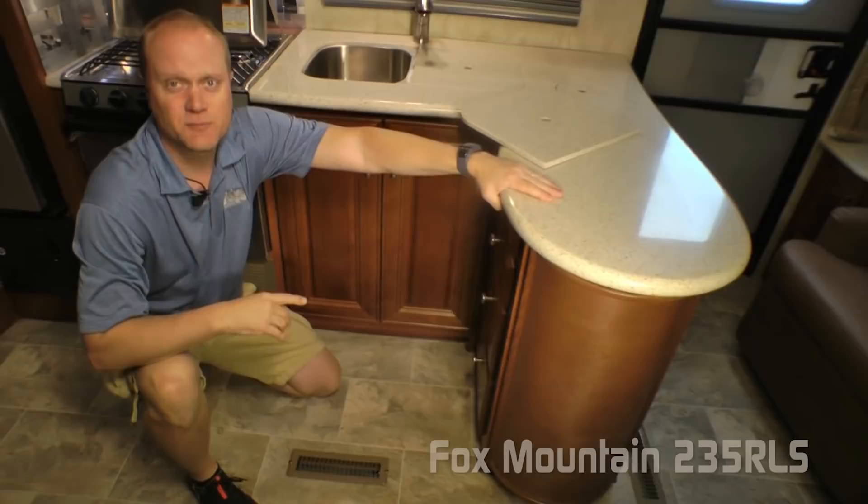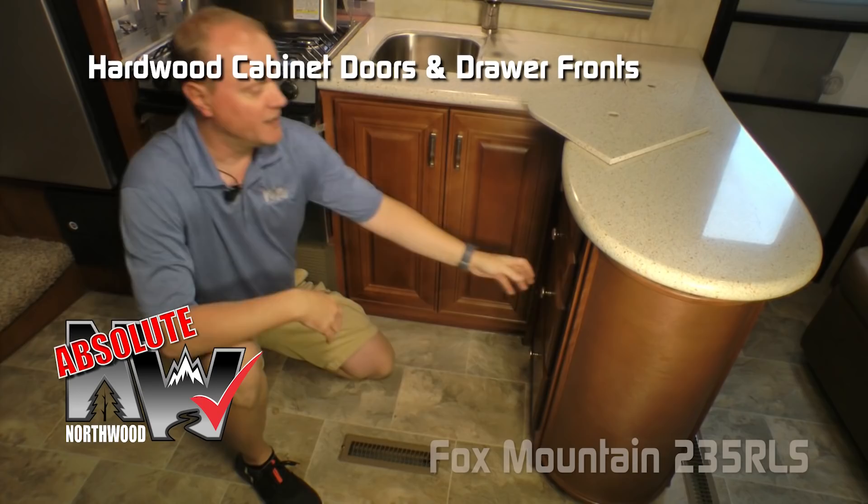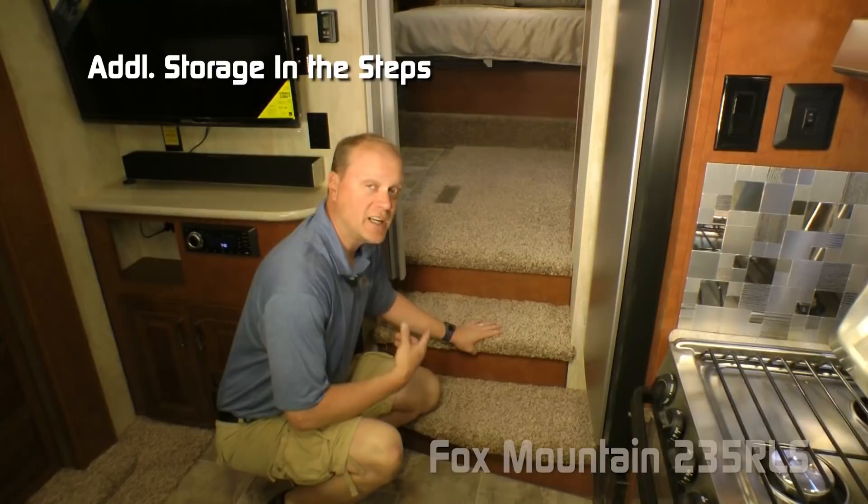Let's take a moment to talk about Absolute Northwood cabinet construction: hardwood cabinet doors and drawer fronts, all with roller bearing drawer glides, and residential grade vinyl flooring. Check out the additional storage in the staircase on the way up to the bedroom.